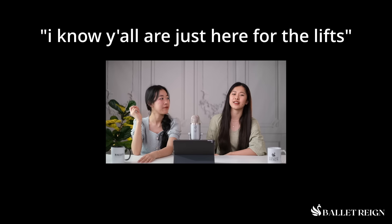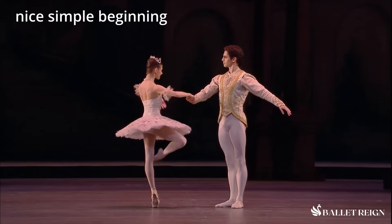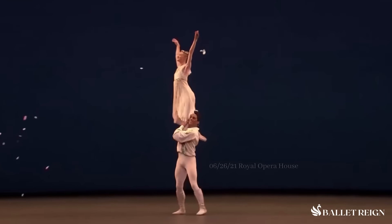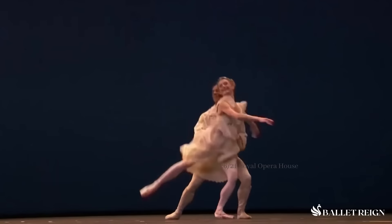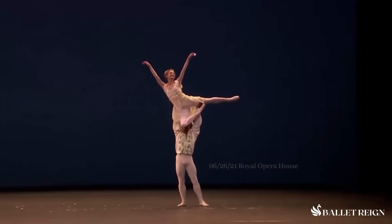It's like Ashton said, 'I know y'all are just here for the lifts — I'll give you lifts.' Most pas de deux kind of start a little bit slower. Think Sleeping Beauty pas de deux — you start with just a bit, both are on their two feet on the ground. A lot of pas de deux ease into it. But this one is like you hit the ground running. The big smiles from both of them — it's so celebratory.